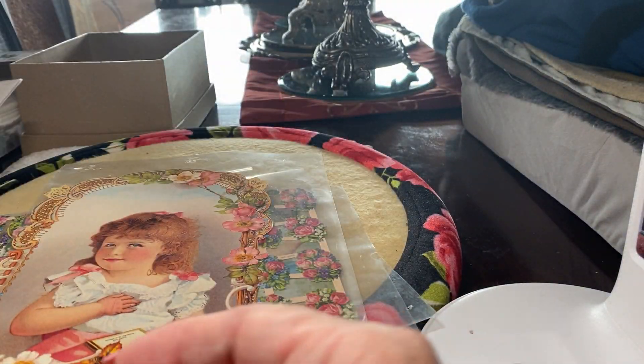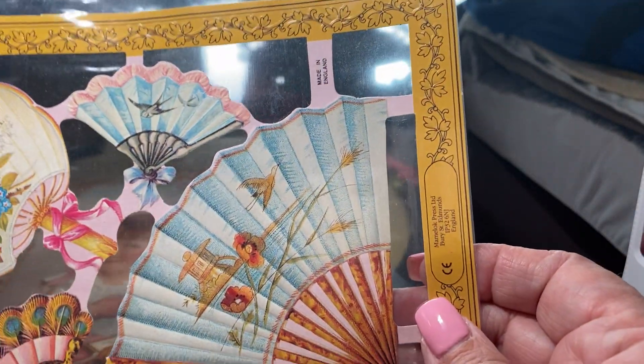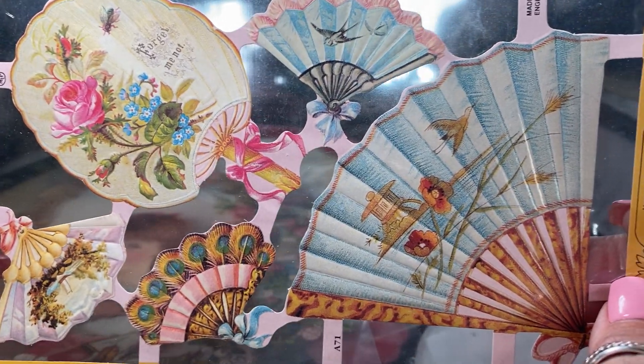Look at that, how beautiful that is. I love these — these are fans. Look at these fans. Aren't they something?